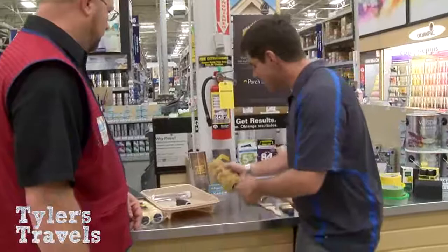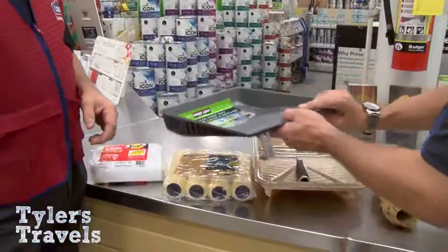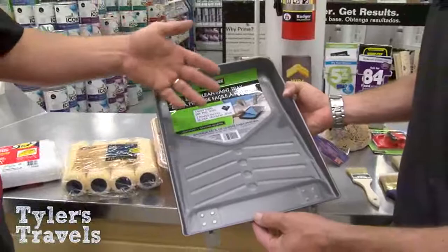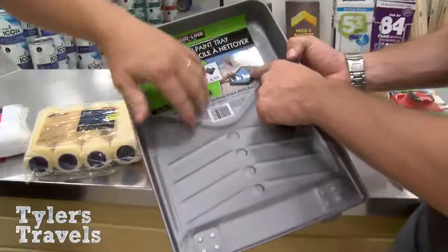There are sponges for creative texturing techniques — great for a kid's room. And then there's this Teflon paint tray, which is really cool. Put your paint in, roll it on, and when you're done, just let it dry. Because it's Teflon, the dried paint peels right back out of the tray.